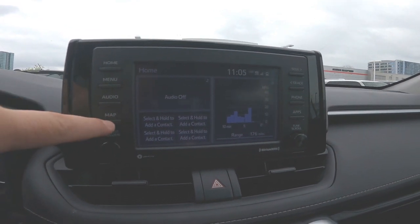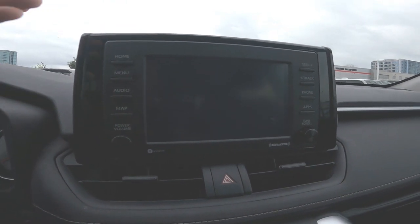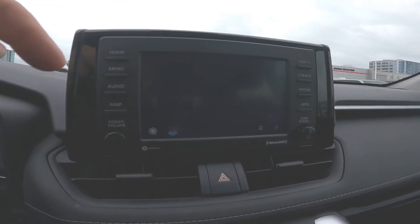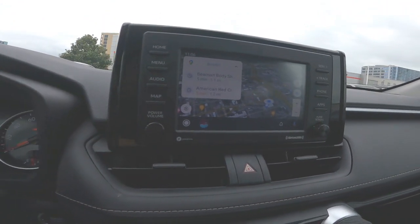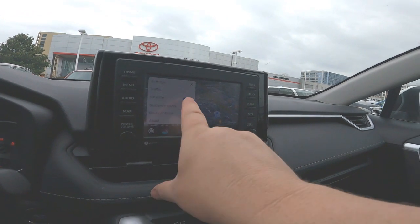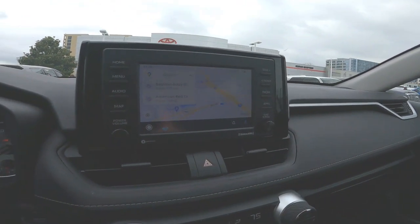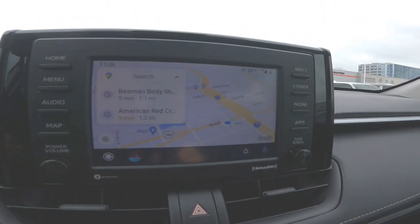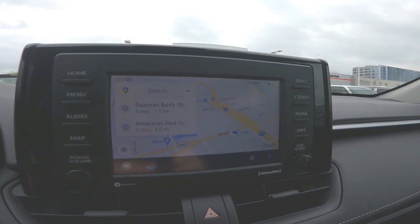As soon as I hit the map button, you're going to be able to see that I come over into Android Auto. Android Auto is going to give me a few things here. I want to show you how it's going to look initially when you first come up — so when you first pop up, it's going to look like this. You're going to notice a few things first.